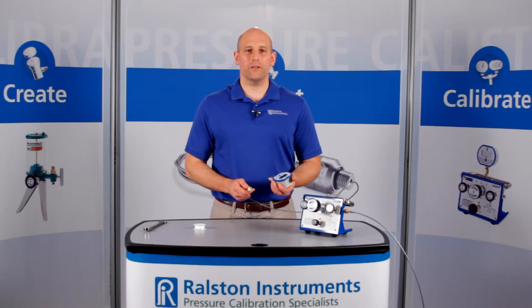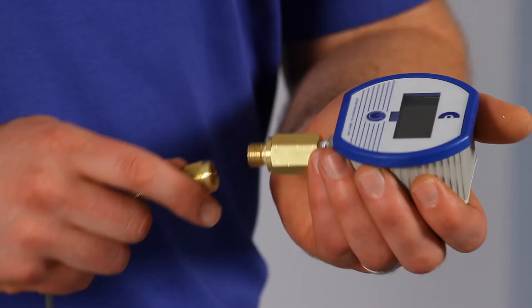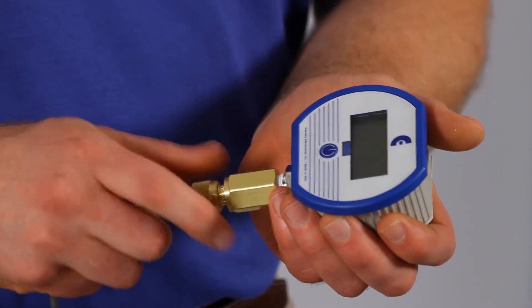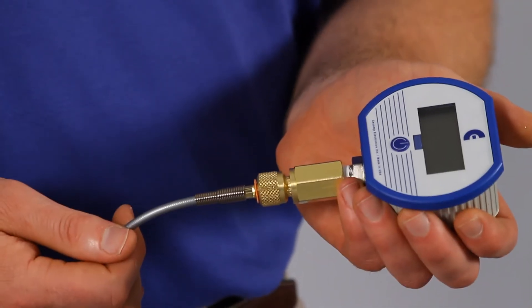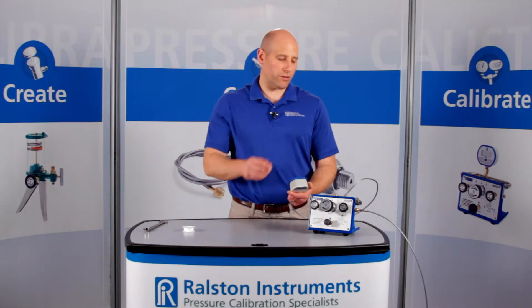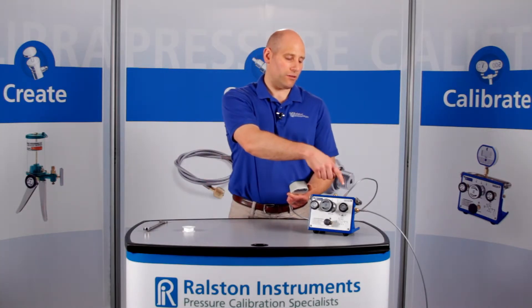From now on, you can use just your fingers to connect to a Ralston quick test hose without using any tools or thread tape. This allows you to position your gauge for easy reading in case the process connection is projecting sideways or upside down.